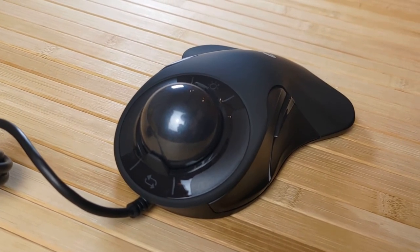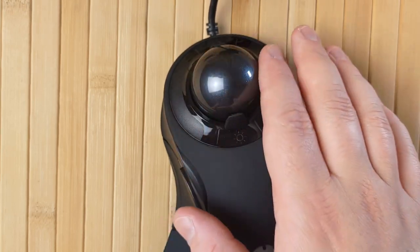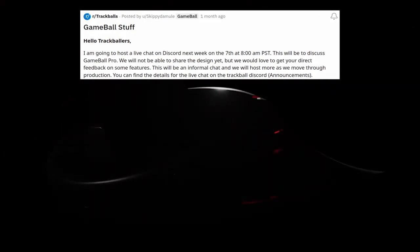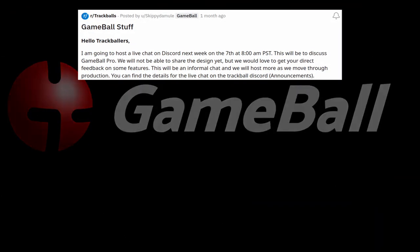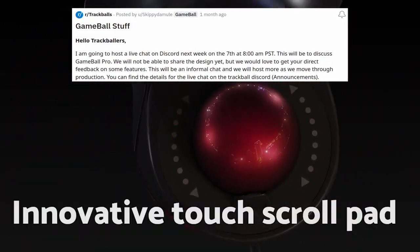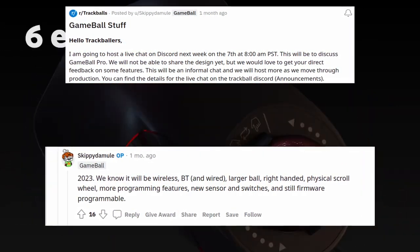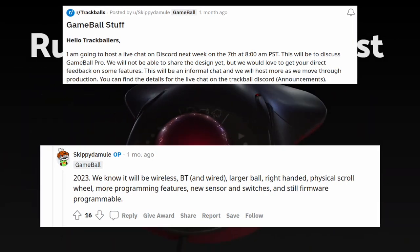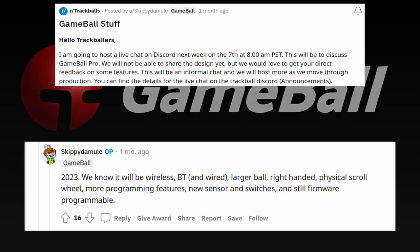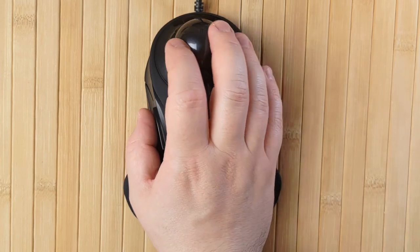I'm going to leave a link to the Gameball website in the description — this isn't an affiliate link, so I don't get anything if you purchase it. I will also say that Gameball is currently working on a new product, the Gameball Pro, which is going to be specifically made for the right hand, so it won't make the original obsolete. I actually use left-handed mode on the Gameball a lot more than I thought I would — it's just really lovely having that option. However, I will definitely be picking up the Gameball Pro as soon as it's available. This company has proven, even with their first product, that they can make an absolutely killer input device.